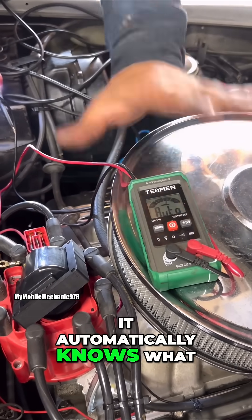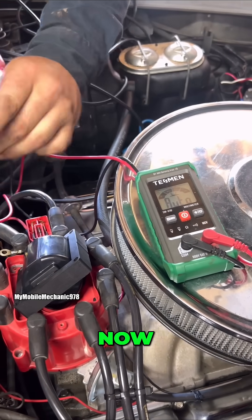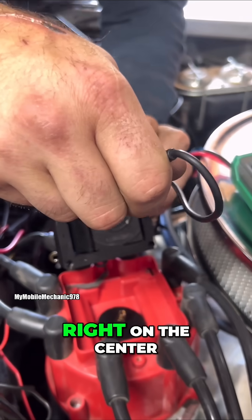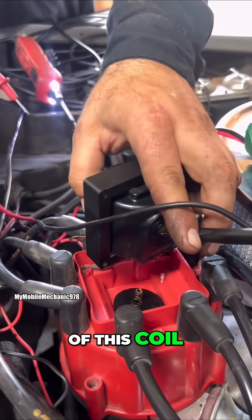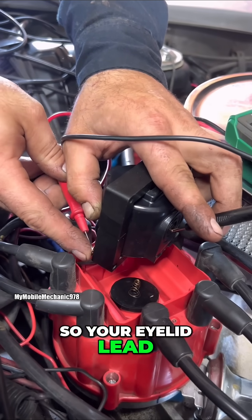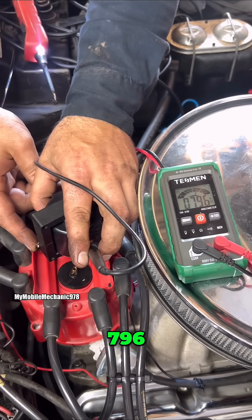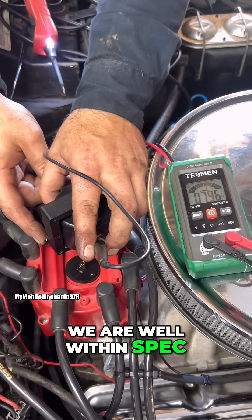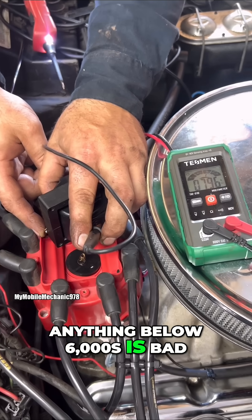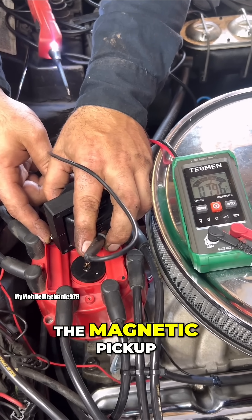If you don't have an auto-range meter, go ahead and set your meter to ohms. Once you've set your meter to ohms, take one of your leads and place it right on the center of this coil, then come to this side and press your other lead on there like this. And what do we got? Seven ninety-six — perfect. We are well within spec. There's nothing wrong with this coil. Anything below 6,000 is bad, anything above 10,000 is bad. We are right in spec. Let's move forward to the magnetic pickup.